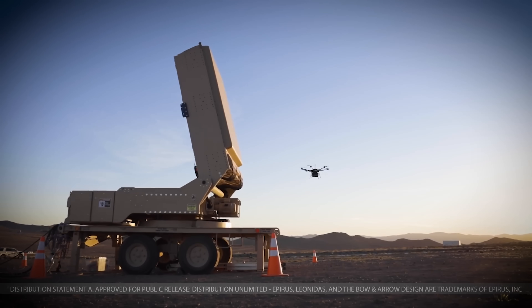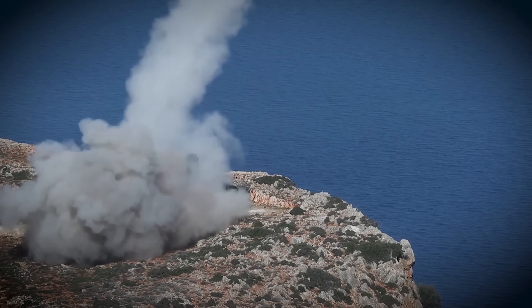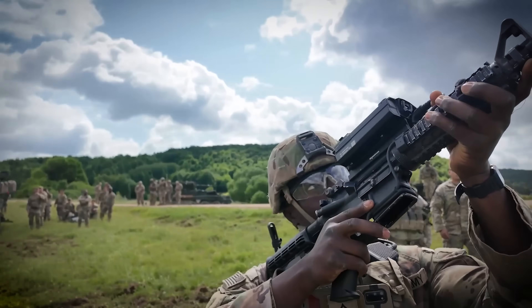Defense companies, both large and small, and Pentagon leaders have been busy building new microwave weapons, cheaper missiles, and other large solutions. But at the squad level, those guys are still pretty vulnerable.